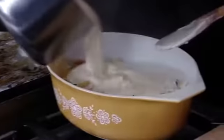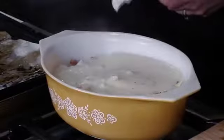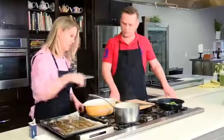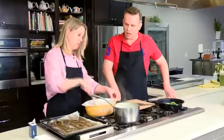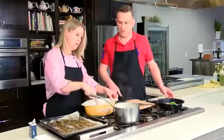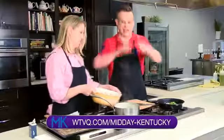We're going to take that cheese sauce and pour it all over. It really depends on how much pasta you have. Then we can just stir that in. Season it just a little bit with salt and pepper. I want to make sure all the pasta is coated so it doesn't burn on the bottom. Head over to WTVQ.com forward slash midday Kentucky — you'll find the recipe there. We'll be back after this short break.